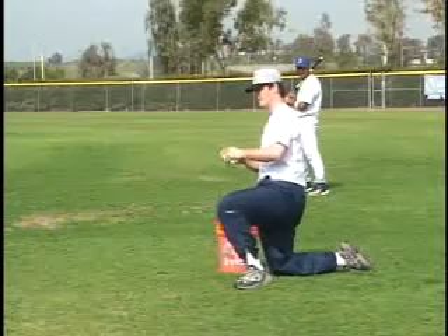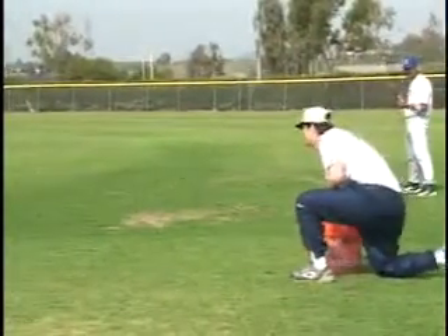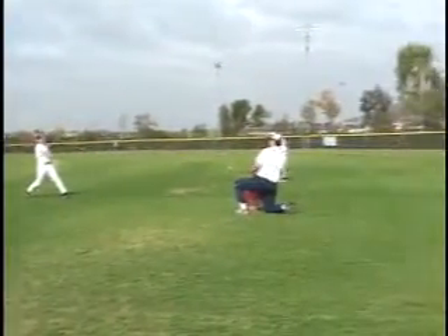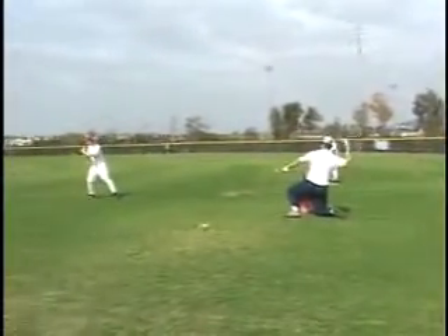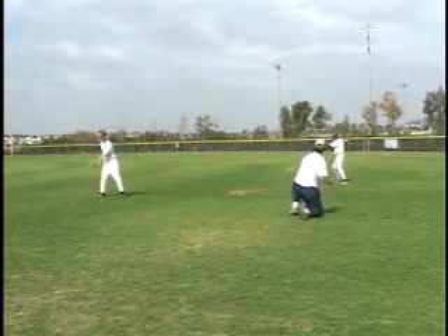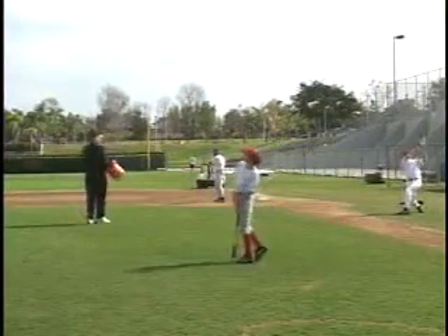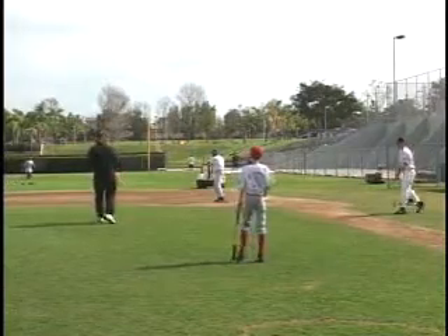The tosser kneels or stands with five to six hitters forming a circle around him. Each hitter should take their batting stance about 15 to 20 feet from the tosser, leaving a safe distance between hitters. The tosser shows the ball and then tosses two to three consecutive balls about waist-high to the hitter, then turns and tosses to the next hitter, continuing around the circle.